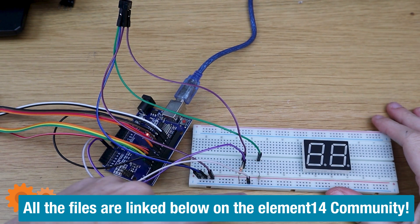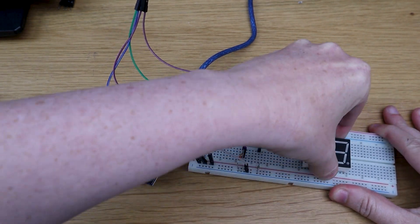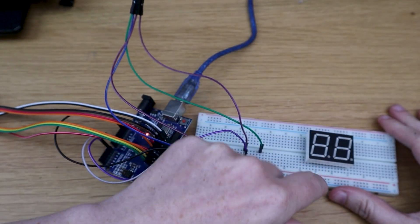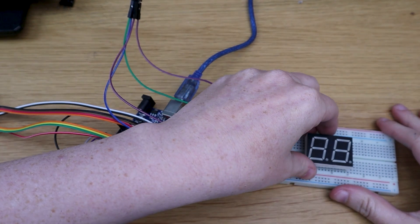Wait — this seven-segment display has like 10 pins. That's a lot of pins to start wiring up from a breadboard, and it's like, where is this going to live on the box? I really should have planned this a bit better.